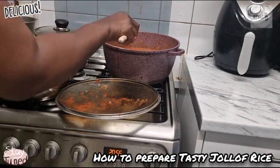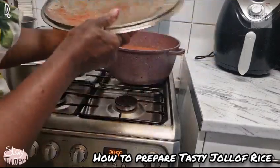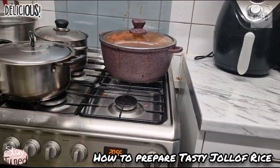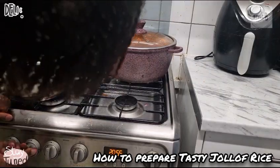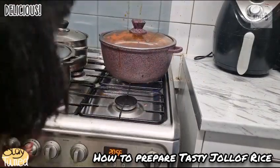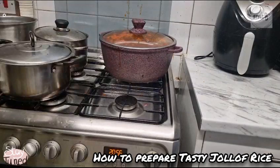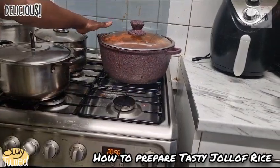Perfect. So guys, listen very carefully — I'm covering my pot now. You need to lower your cooking temperature. Don't fire it up; you need to lower it so that the rice wouldn't burn. My cast iron pot — this is guaranteed, it doesn't burn, and even if it does it's not going to be that bad.